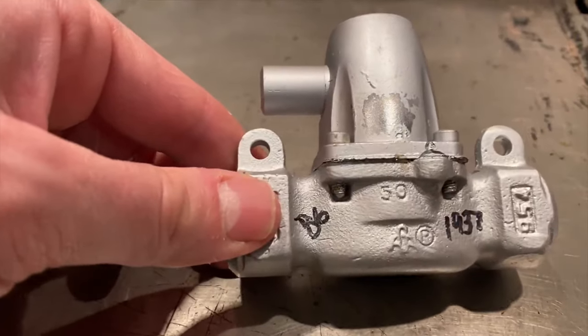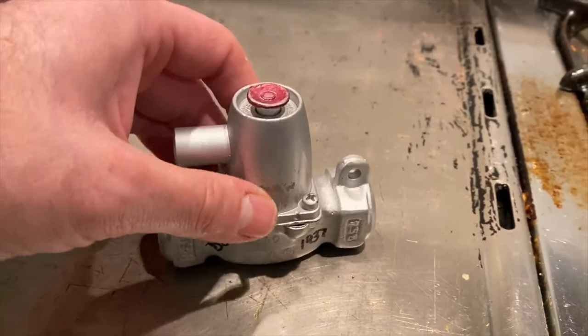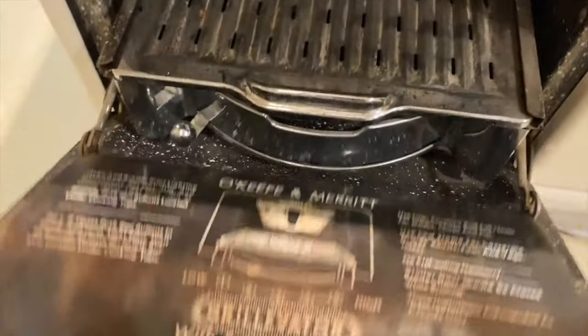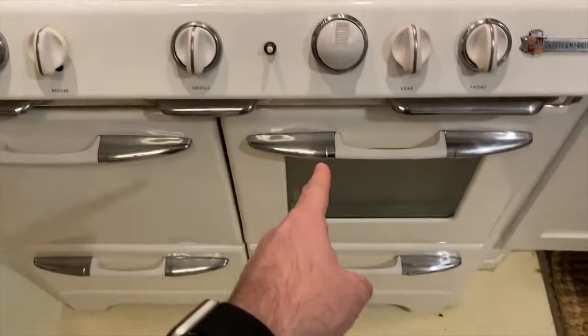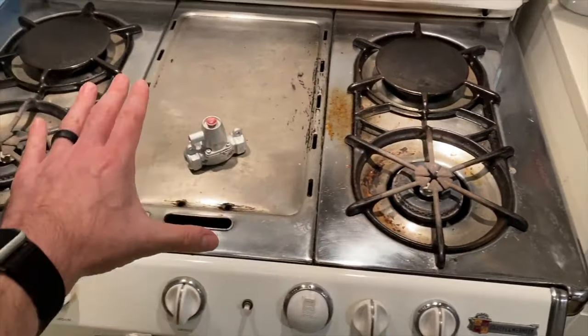If you're in the same situation, we'll put links to where we got these parts because there's not a lot of places to find them and not a lot of resources online. Anyway, this is the safety valve — it controls the flow of gas to the oven. This side does not work. Everything else on this stove works just fine, including the grill evader and the pilot light, but we do not have an oven, which is kind of a bummer.